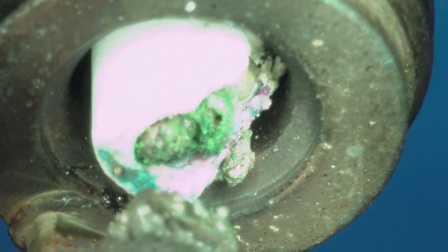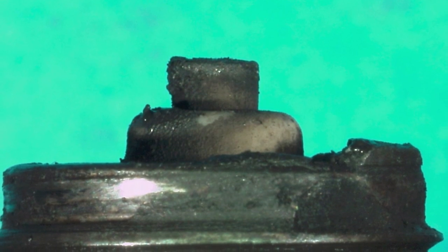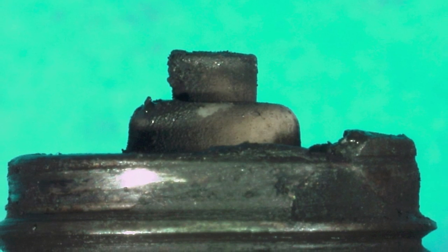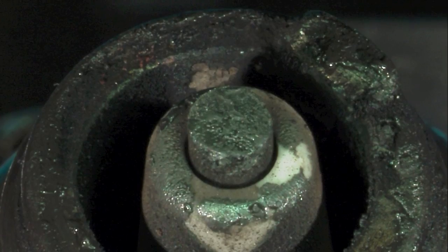A third potentially damaging condition of an under-tightened spark plug is ground electrode failure. If the spark plug is installed too loosely, excess vibration can cause the ground electrode to fail, causing serious engine damage.